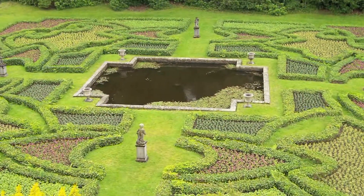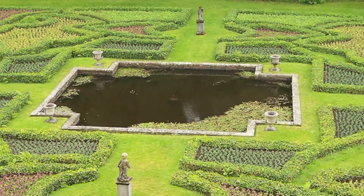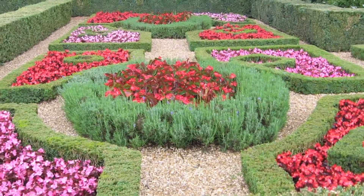Hi, this is Yolanda Vanveen and in this segment we're going to talk about how to design a knot garden. Knot gardens have a long history and back in the day the royal families in England and France and other parts of Europe would have a knot garden. A knot garden basically is used with either herbs or boxwood or any kind of hedge material, and they would just grow them in a row right next to each other.